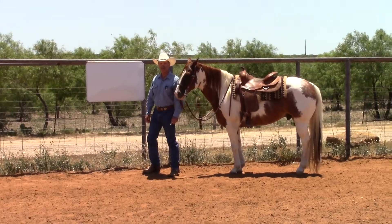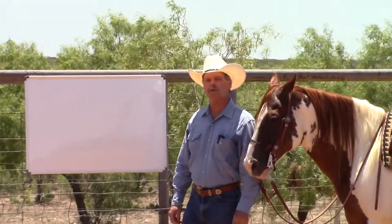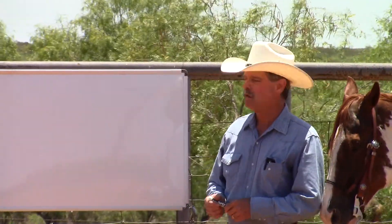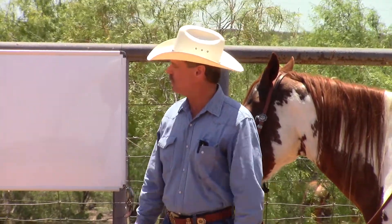Hi everybody, I'm Dale Fredericks. Today I'm going to talk about a pattern that will really help slow your horse down at the canter. This is something I've been using for quite a while and it's really helped me to get a horse to slow down a little bit in their canter.